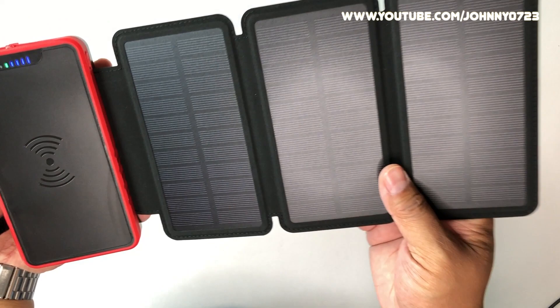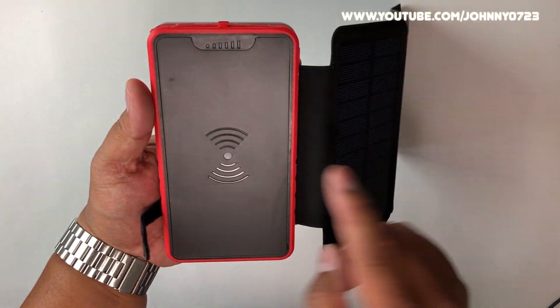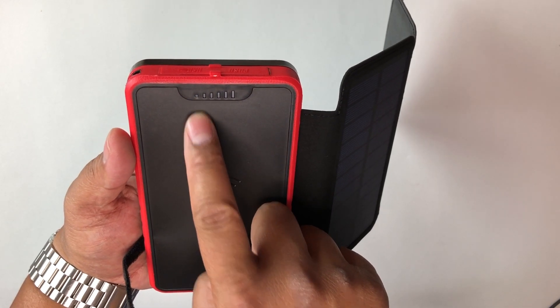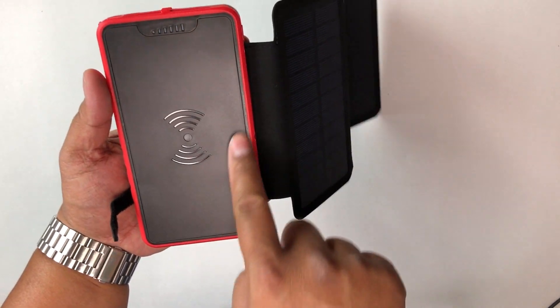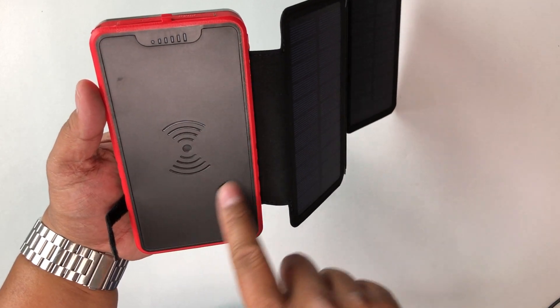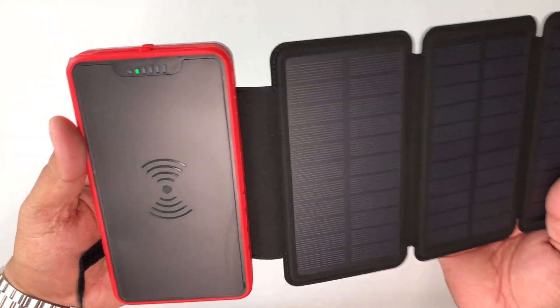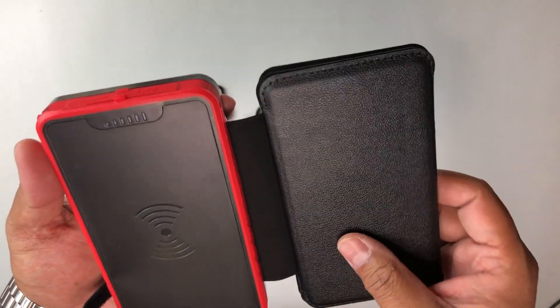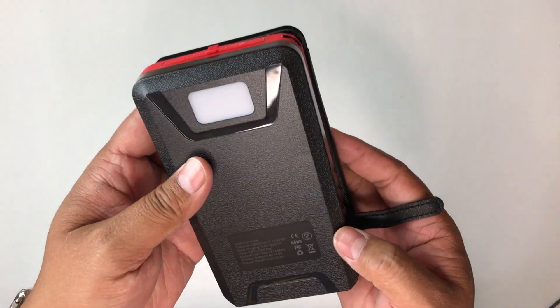There are three solar panels and some indicator lights — one, two, three, four, five. It also has wireless charging: it's a Qi charger built-in, and it can charge your iPhone and other devices that support wireless charging.